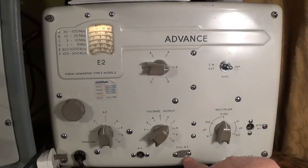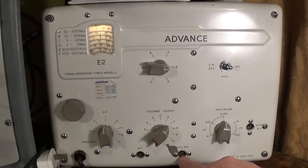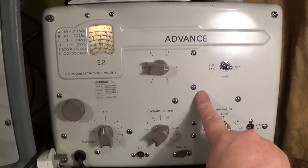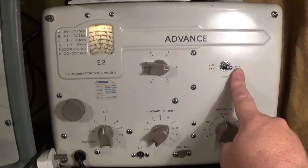The full RF socket here, otherwise known as 'force', is for when someone has twiddled the IF cans so much that you can't get any signal through the attenuated output. This will try and blast or force a signal through the IF chain. It's very rarely used actually. Moving upwards, we've got your modulation controls.